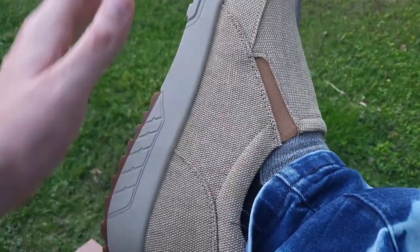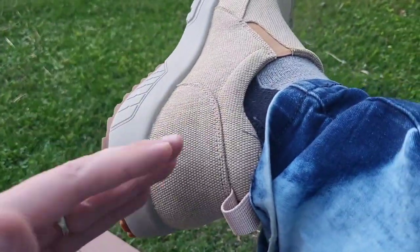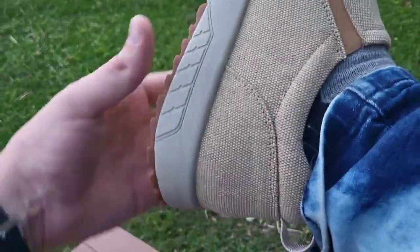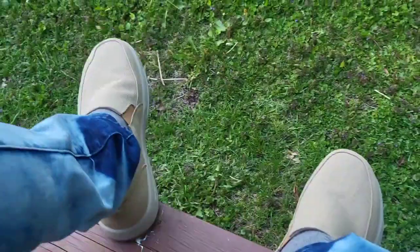My wife's not the only one with nice slip-ons! Like I said, I have some other ones without the back support, which are great for running to get the mail. But if I want to do a little more intensive walking, it's great to have this that wraps around the back of the ankle. They're still very lightweight — let's do a little walking in them.